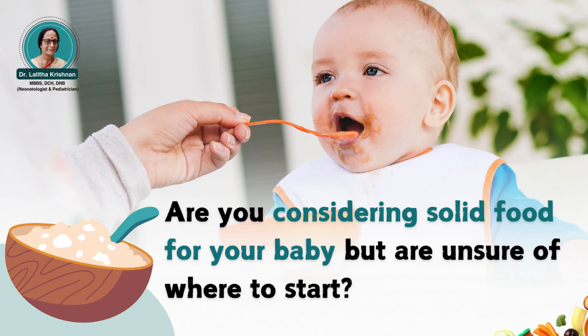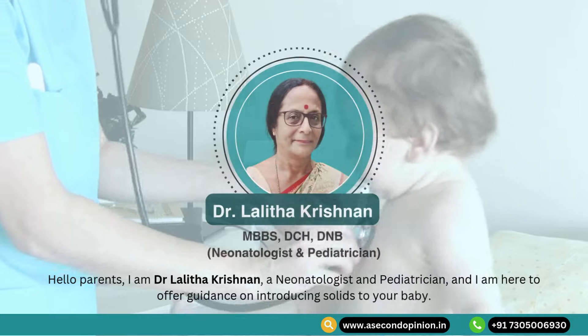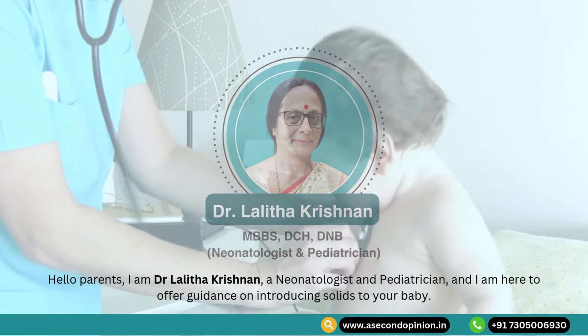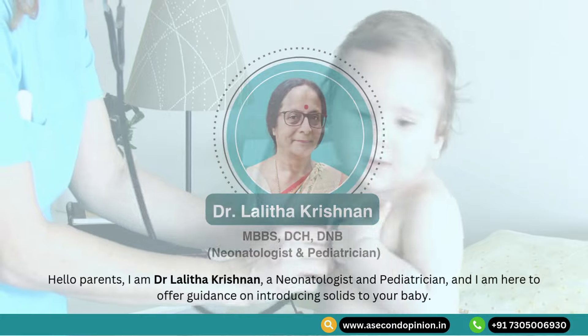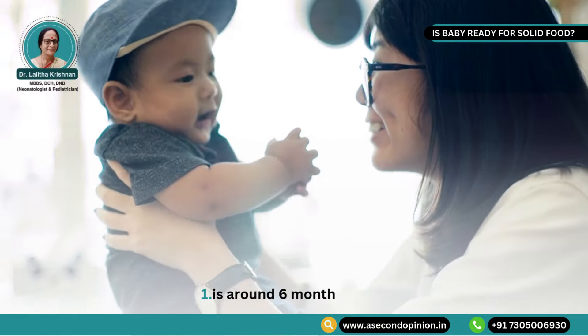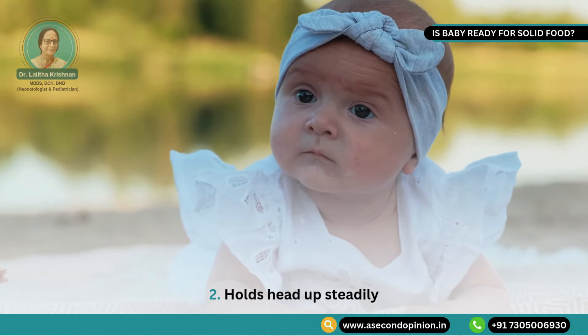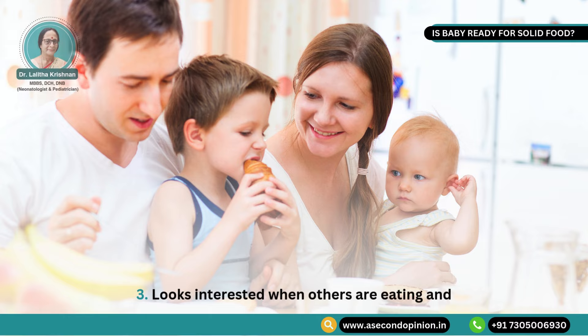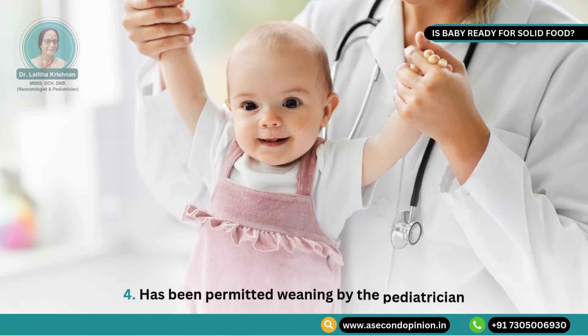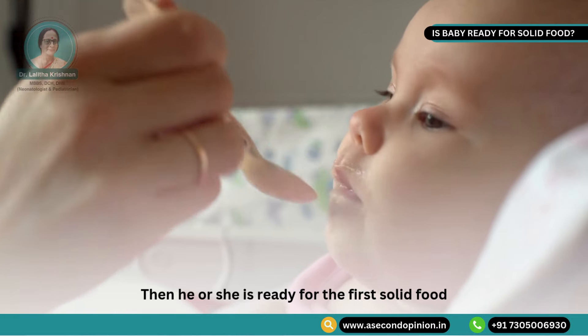Are you considering solid food for your baby but are unsure where to start? Hello parents, I am Dr. Lalitha Krishnan, a neonatologist and pediatrician, and I am here to offer guidance on introducing solid food to your baby. If your baby is around 6 months of age, holds head up steadily, looks interested when others are eating, and has been permitted weaning by the pediatrician, then he or she is ready for the first solid food.